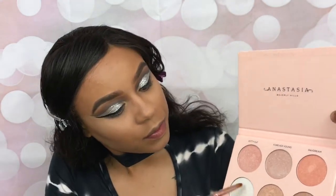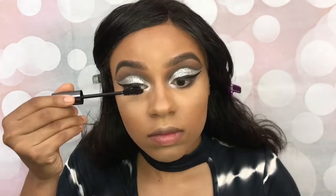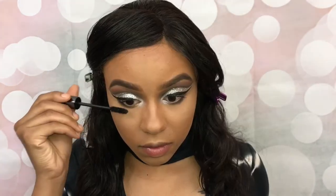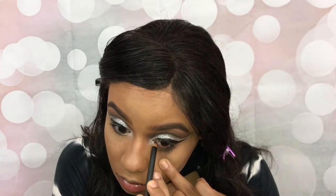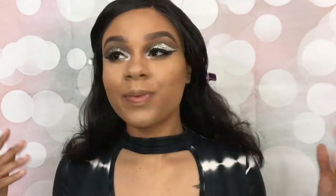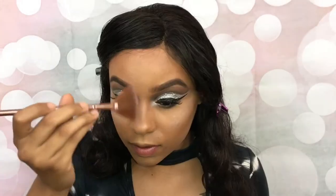Holy grail time — taking Forever Lit and I'm going to pop it in my tear ducts. Mascara time — I really don't think that I like any other mascara better than this one. Eyeliner on my waterline, apply my Opulence lashes off camera. Of course, back into Forever Lit — I'm just going to highlight my face.